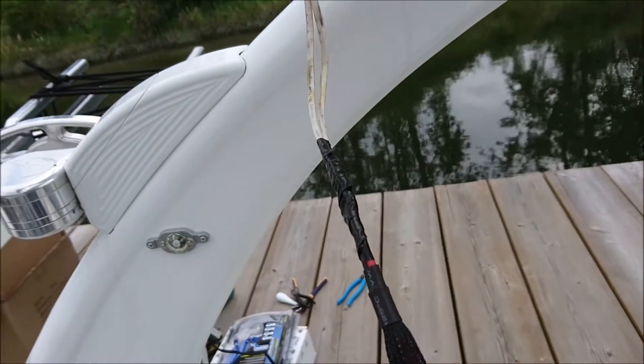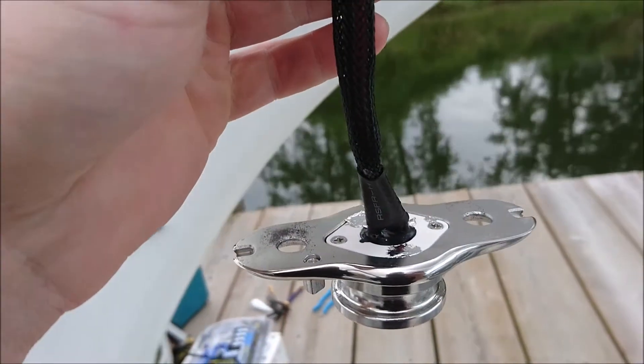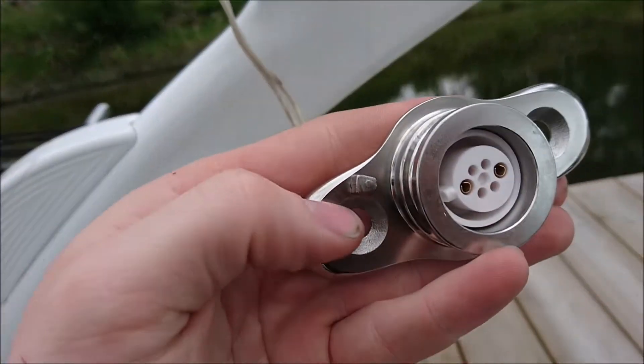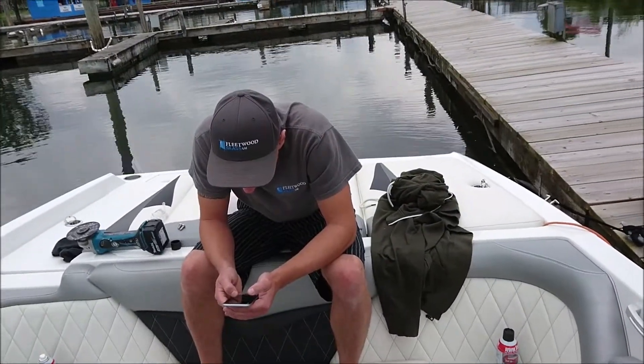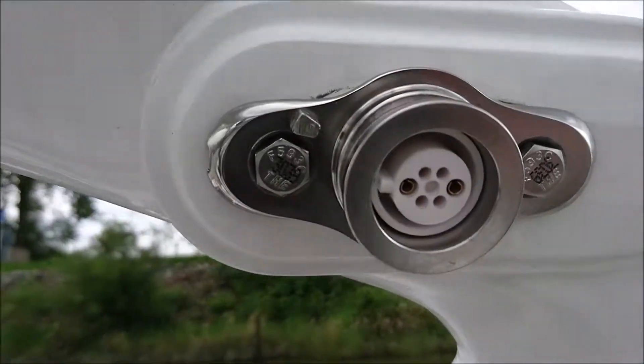Might as well go overkill, right? So from here, stuff this in and we're gonna bolt this up. When you're bolting it up, this little silver piece here goes like that — to the back of the boat, to the backing mat. We went ahead and replaced the bolts, as you can see.